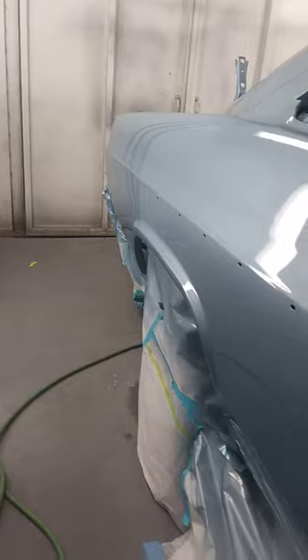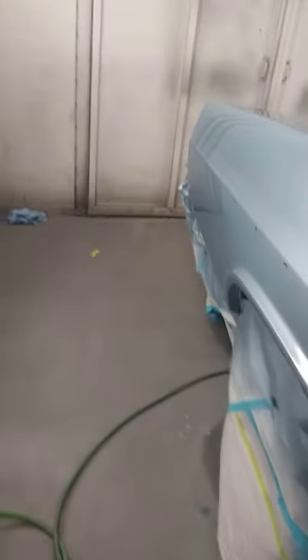I made sure to do the bodywork and get it straight.